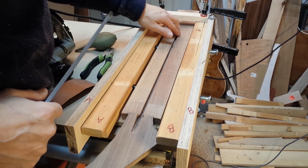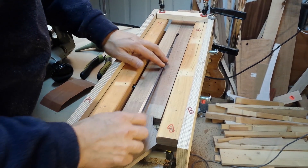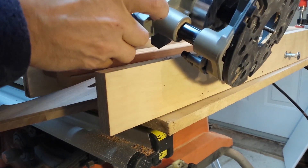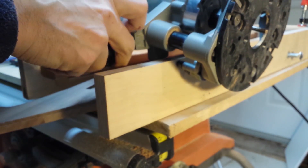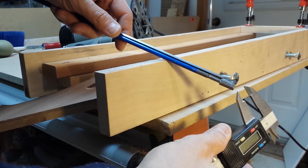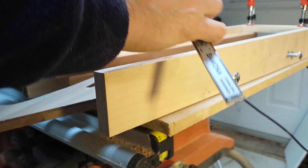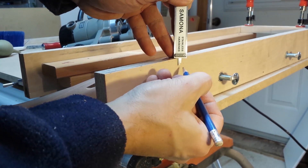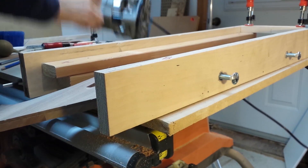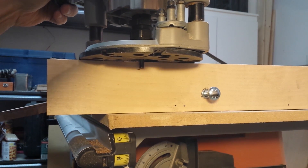Here it is, all routed out, and it's nearly perfect — just a tiny little hiccup here. But the truss rod fits in perfectly. The way to figure out the depth of the bit for routing is by first calculating the depth of the truss rod with a caliper, then marking that depth and bringing the bit down to that point.